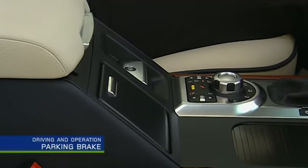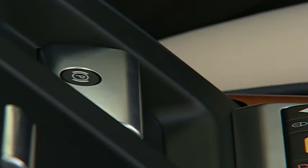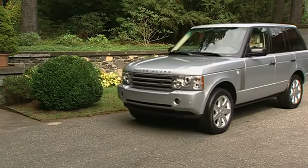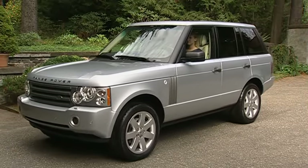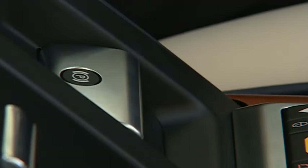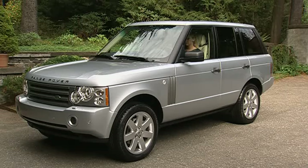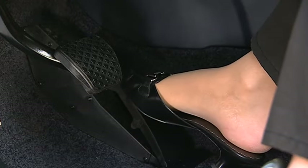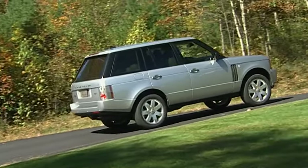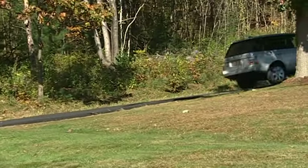The Range Rover is equipped with an electronic parking brake located on the front console behind the terrain response knob. To operate, be sure the vehicle is stopped, then pull the lever up and release. A red park light will illuminate in the instrument panel. The parking brake can be released in two ways. If the vehicle is stationary, just press the accelerator and the parking brake will automatically release — this is particularly useful when parked on a hill and also prevents you from driving with the parking brake on.